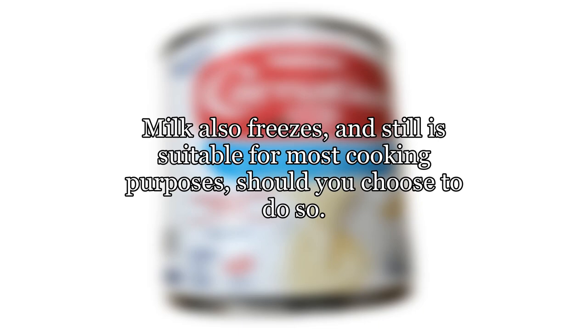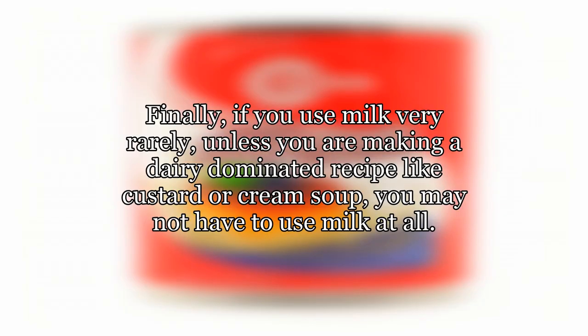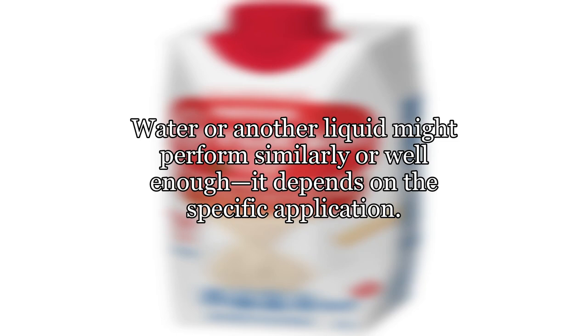This may or may not have a significant effect on a given recipe. Milk also freezes and is still suitable for most cooking purposes, should you choose to do so. Finally, if you use milk very rarely, unless you are making a dairy-dominated recipe like custard or cream soup, you may not have to use milk at all. Water or another liquid might perform similarly or well enough — it depends on the specific application.